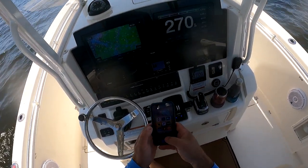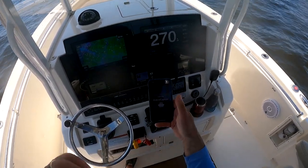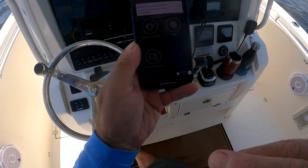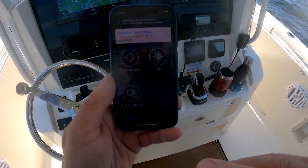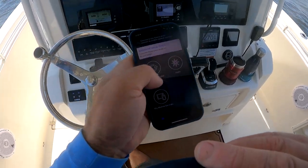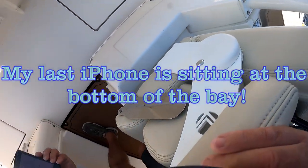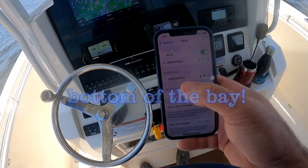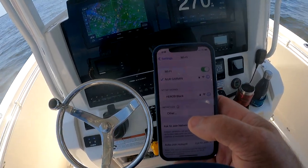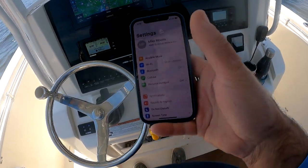I'm going to pull up on my phone the ActiveCaptain app. To use the ActiveCaptain app, you have to connect to the Wi-Fi that you set up on your Garmin devices.